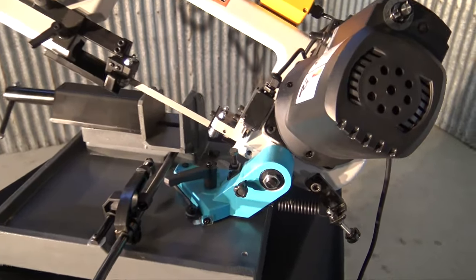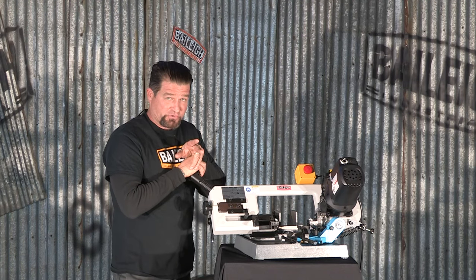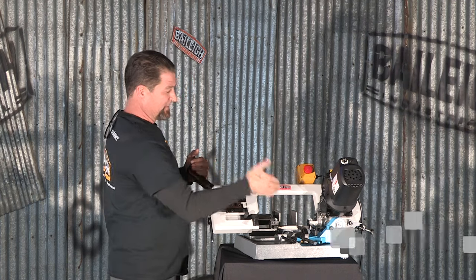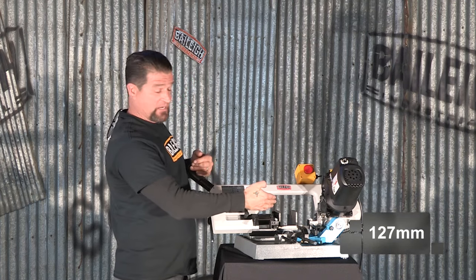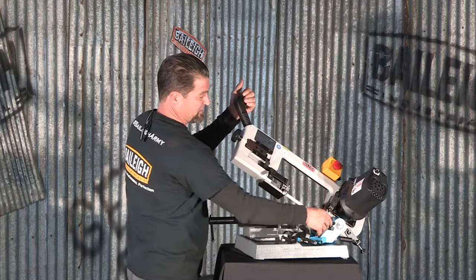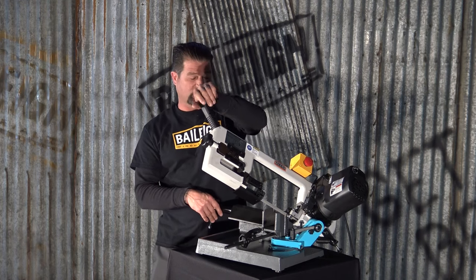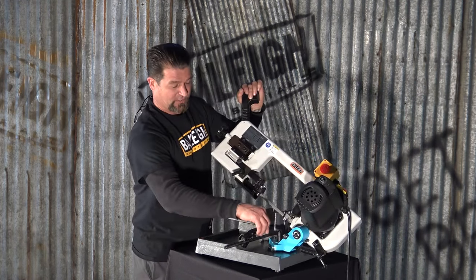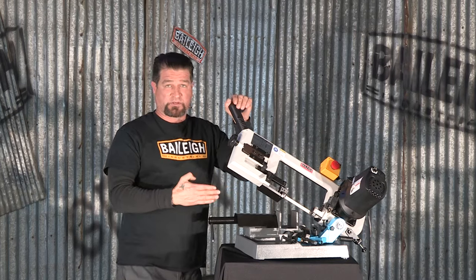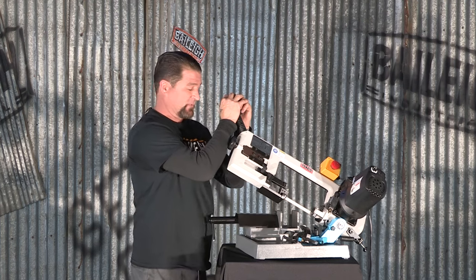When you complete your cut, it turns the machine off. Another great feature of this band saw is the ability to make a mitered cut. The material you're cutting, up to five inch, stays locked in the vise. However, releasing this clamp here, you can swivel the bow up to sixty degrees to the right. It does have a front stop for your material, so you do have repeatability for multiple cuts of the same length.